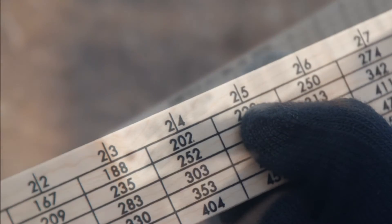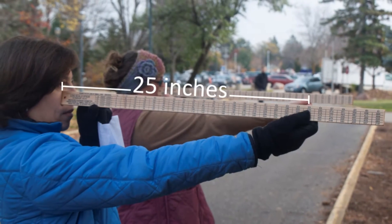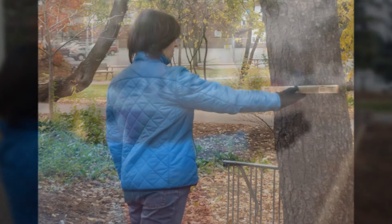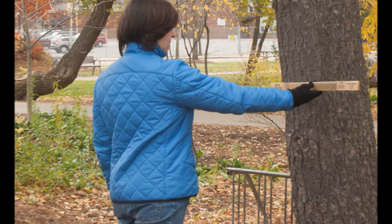Put your thumb on the 25-inch mark and carefully hold the end of the stick to your cheek below your eye. Without moving your arm, turn the stick so that you can get an idea of how it feels to hold the stick at the correct distance from your eye.